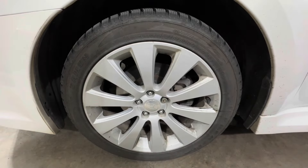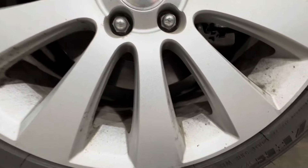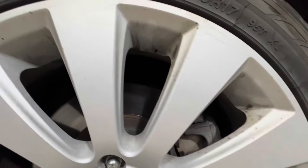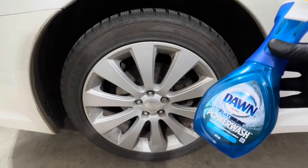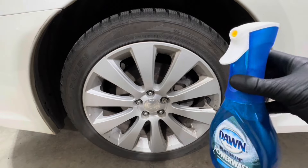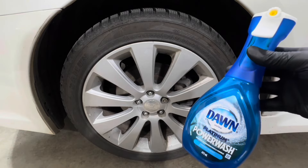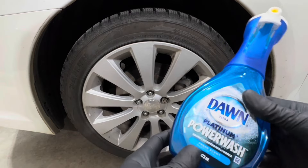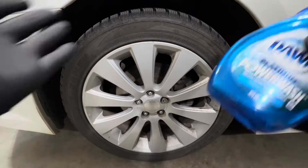Welcome to the channel. In today's video I'm doing a wheel cleaning comparison using this wheel in front of us, which has been purposely neglected. We are testing out the Dawn Power Wash — Dawn's heavy hitter, a more powerful version of their dish soap. It comes in a 16-ounce bottle with a foam trigger and is a capable all-around cleaner and degreaser with some pretty good surfactants.